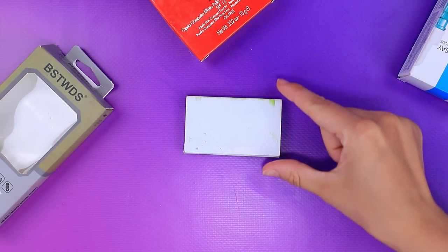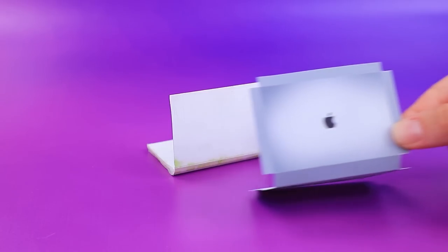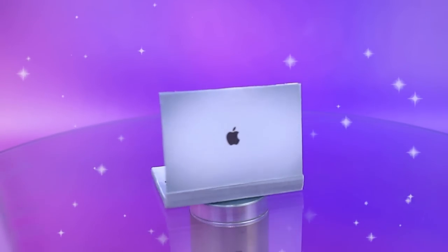Make a MacBook out of old packages — open it up and cover it with a printed picture of a laptop. This brand new MacBook will really help Elsa on the job.